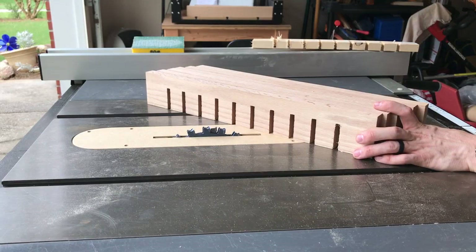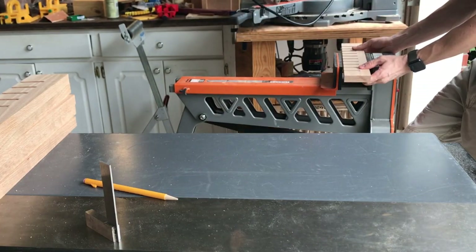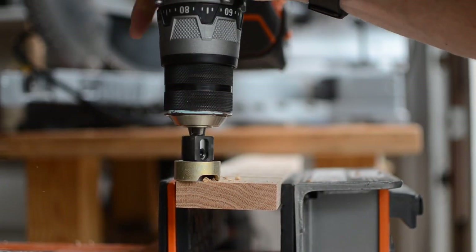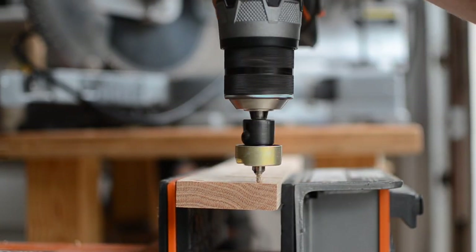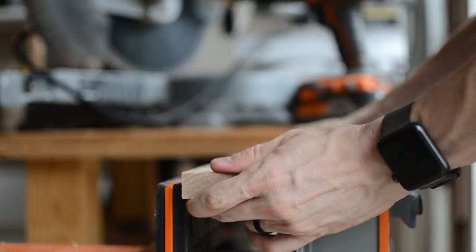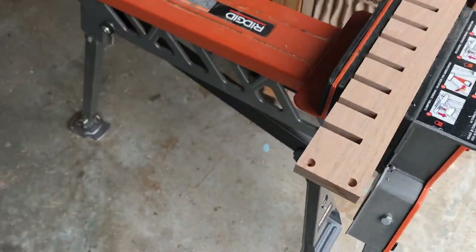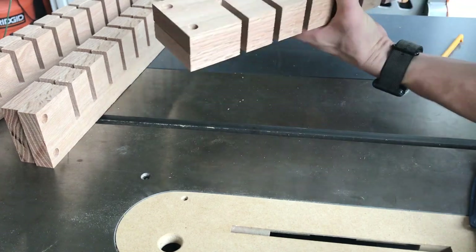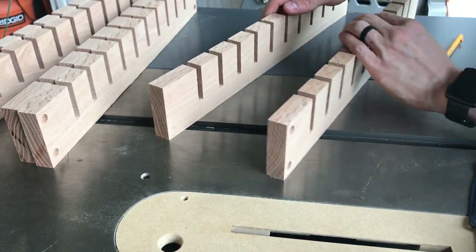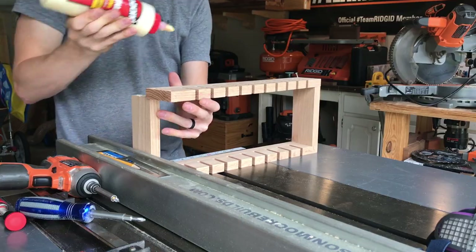I then measured and marked two spots on the ends of each 18 inch dado board and threw my countersink bit into my drill to prepare to drill all of my holes. I decided to attach my unit with screws primarily because I wanted to try plugging the screw holes. But you can attach these however you want — you can use box joints or cut yourself a nice set of dovetails. It is important to remember to drill all the holes on opposite sides of each set so that the dado grooves stay in their original alignment. Once this is done it was a simple process of attaching everything together with a bit of glue and screws.